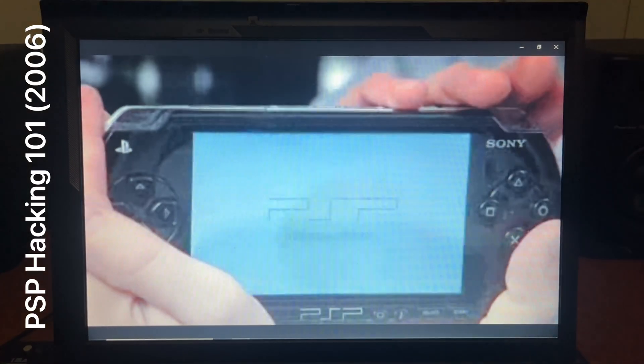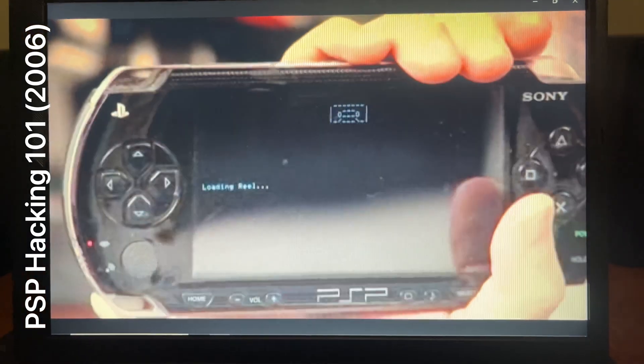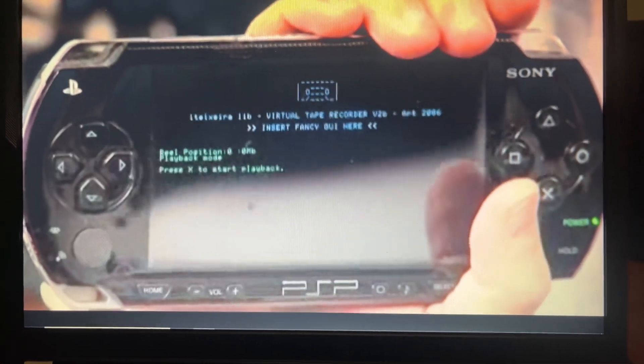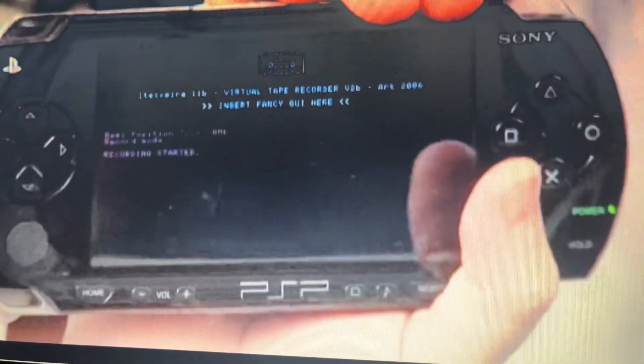The virtual tape recorder. One of the cool things about this virtual tape recorder is — hopefully updated more by the time you see this — it's got controls on the actual PSP remote, so if you want to record you can just hit plus and then press play and it'll start recording.